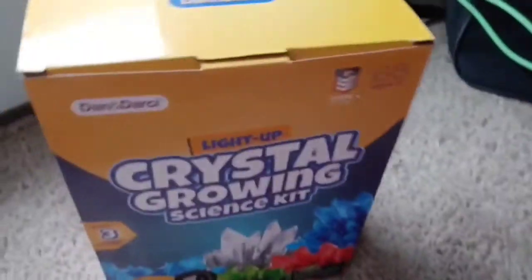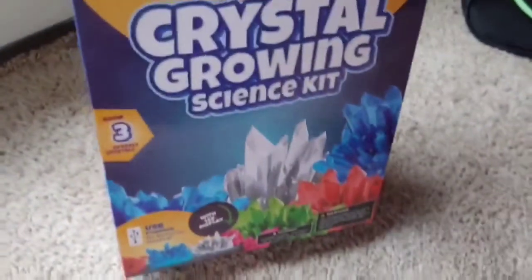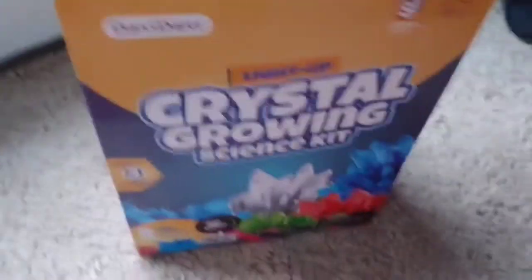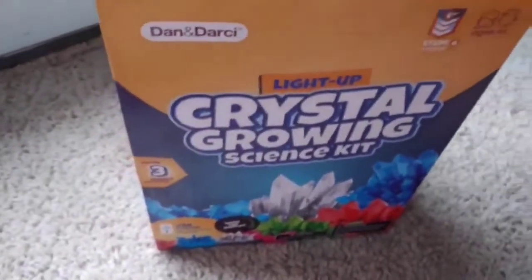But yeah, so you have all this stuff. That is the light-up science grow kit, again — the top is Dan and Darcy. So that is the light-up growing crystal set. Now let's get into the actual making of the set. See you guys right now.